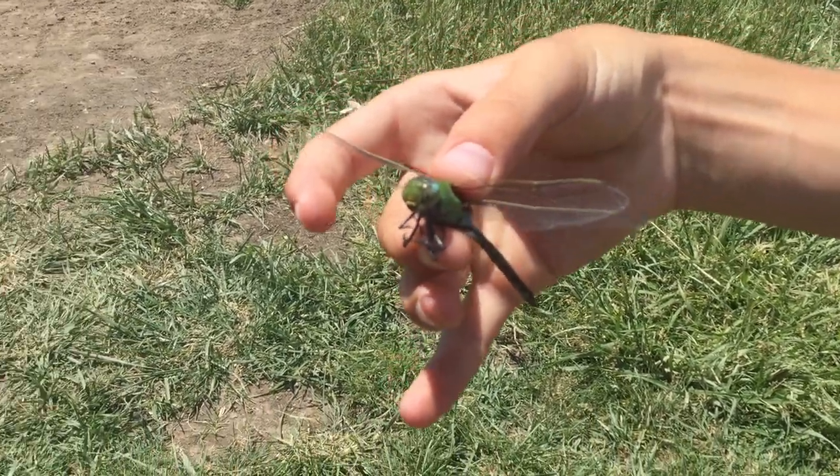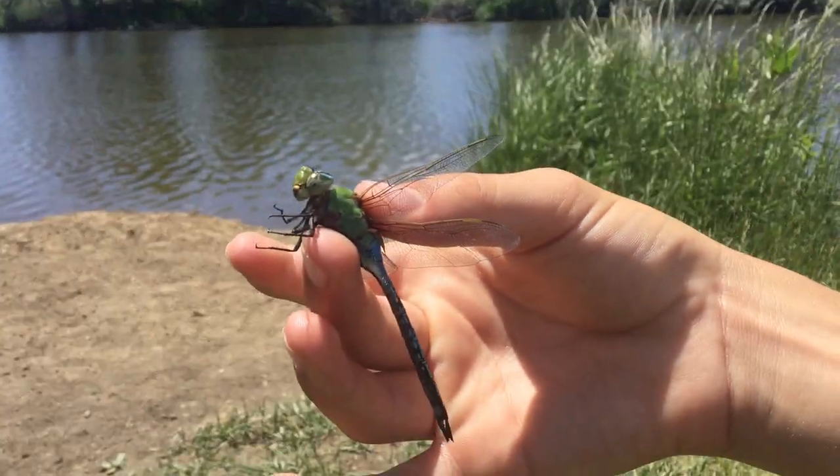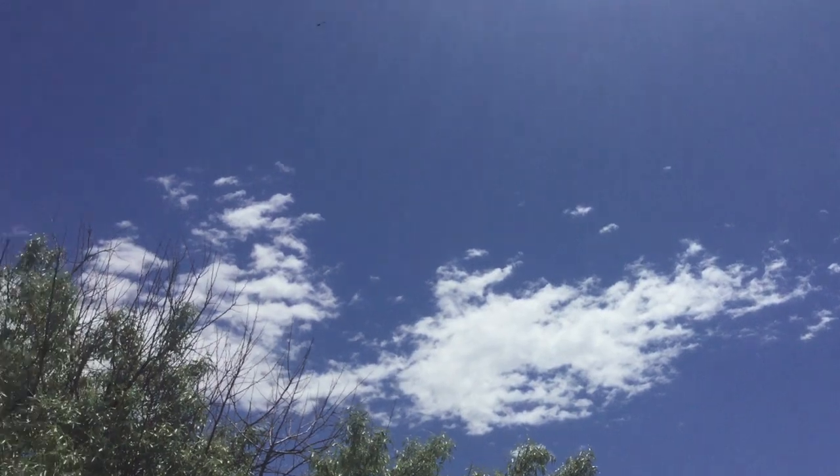Their eyes can pretty much see almost everywhere at once. Should we let this guy go right here? Yeah, I'll sit him on my hand and let him fly off. There he goes.